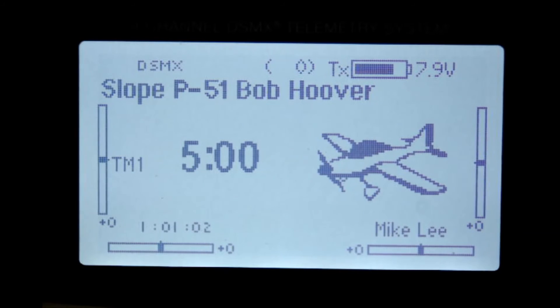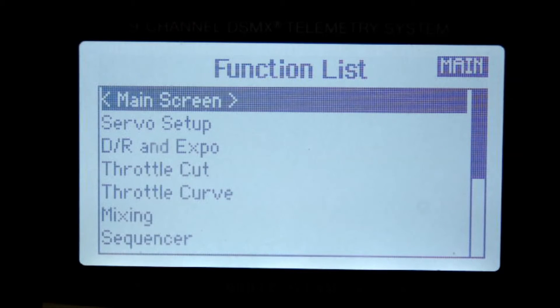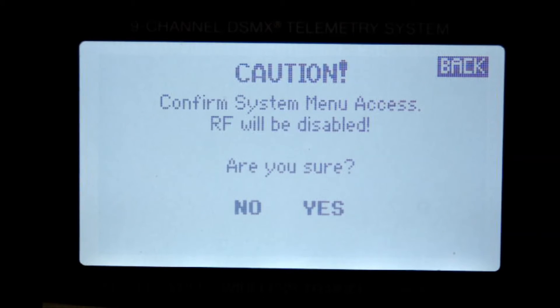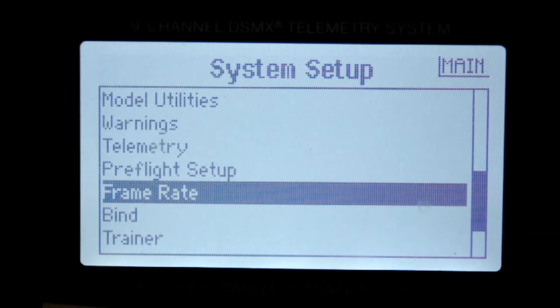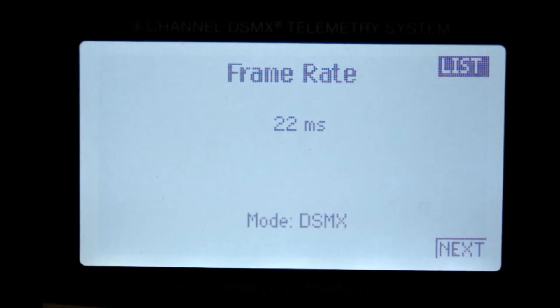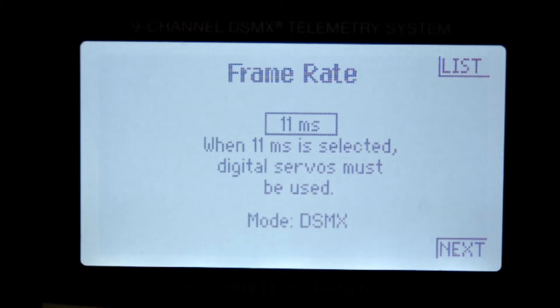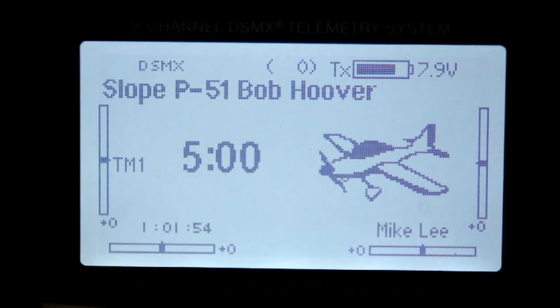Now let's see how to change the frame rate on the DX9 and the DX18. From the operational screen, go into the function list by pressing the scroll switch once. Scroll down to system setup and press the scroll switch once. Answer yes to the question about whether the RF will be disabled. Press the scroll switch once. You are now in the system setup — scroll down to frame rate and press the scroll switch once. Scroll over from where it says list to 22 milliseconds and press the scroll switch once. It is now changed to 11 milliseconds, and the message comes up: when 11 milliseconds is selected, digital servos must be used. Hit the back key twice and you're back in the operational screen. You're ready to go.